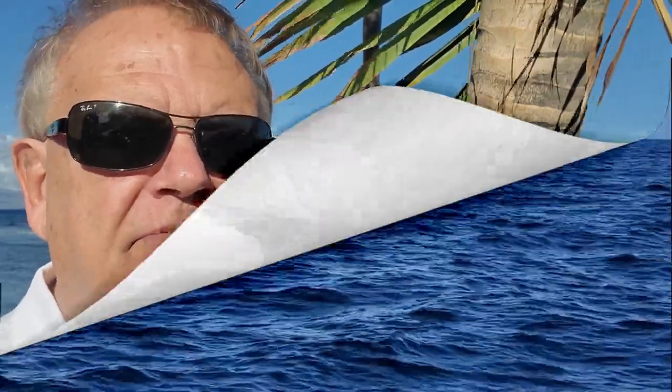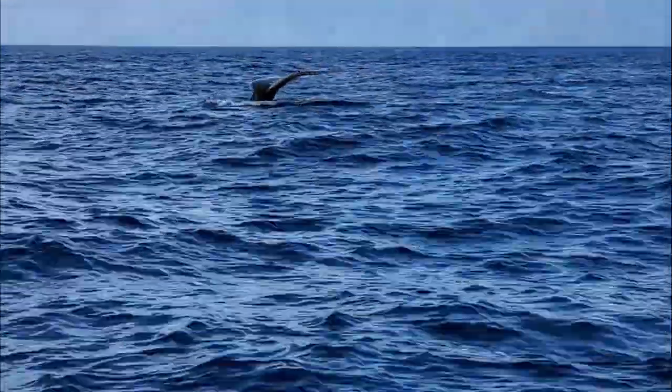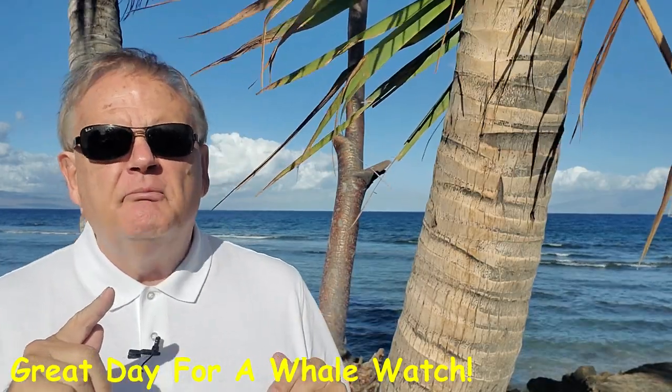Have you ever wondered how a smartphone would perform on a whale watch or maybe a snorkel trip? Stick around. Aloha, I'm Steve. Thank you for joining me. Today is a beautiful Sunday morning, February 23rd. It's whale watching season and I'm going out with a friend of mine named Captain Steve — Captain Steve's Rafting.